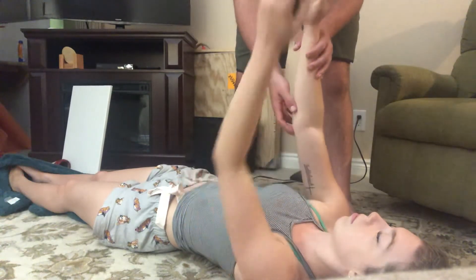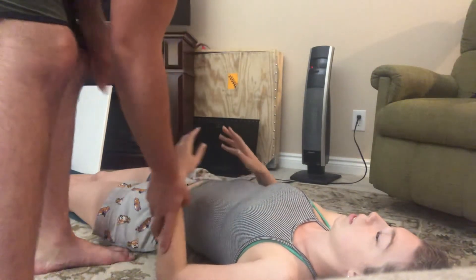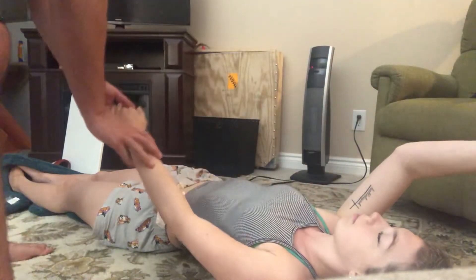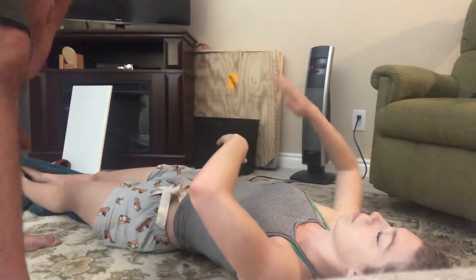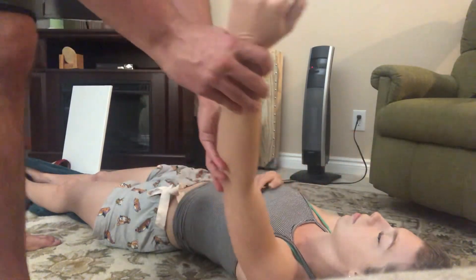So this time we're going to start from right here. So now I'm going to do the same thing on the other side — now we're testing your right side, okay? And then right here. Relax. Bring it here. There you go.